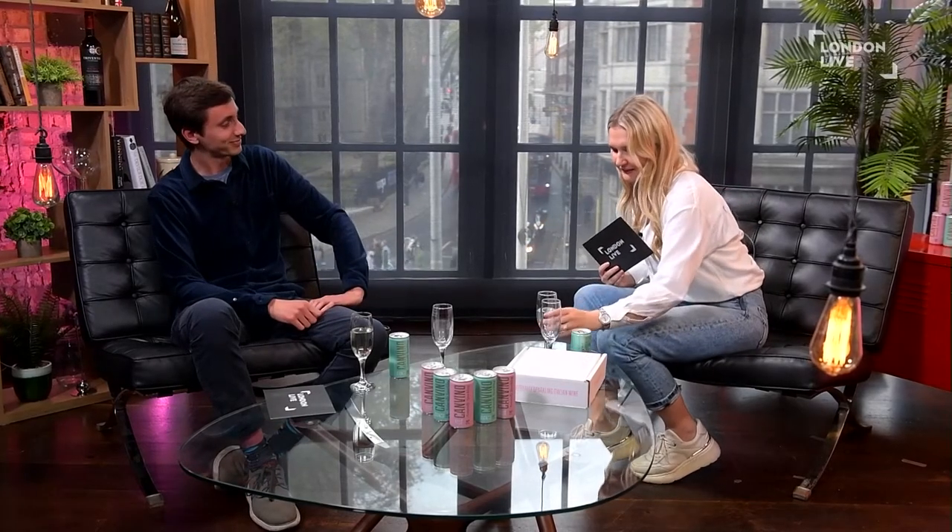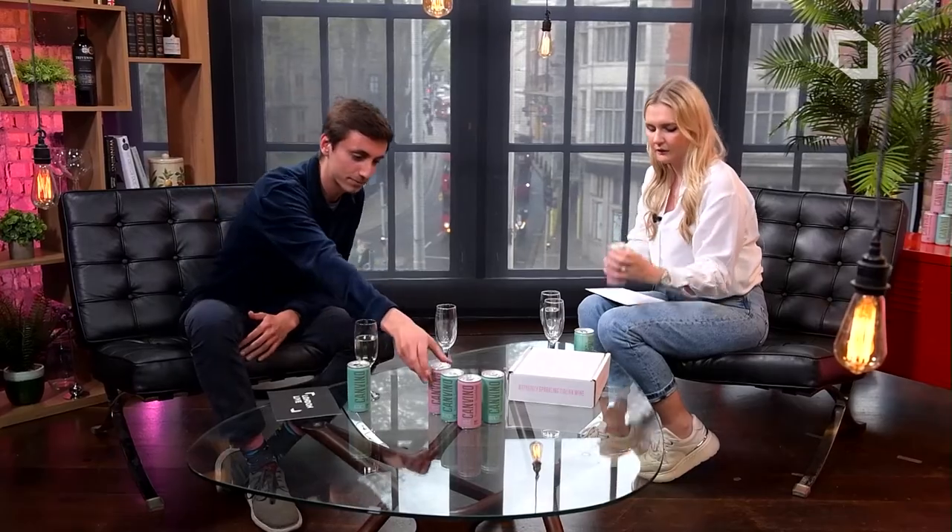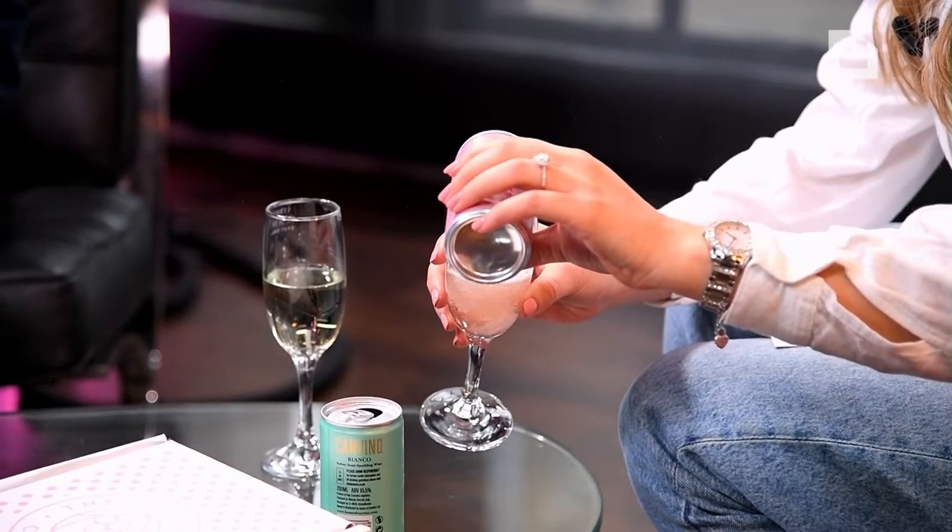I've drunk nearly half a can in quick succession, so I think we ought to move on to the rosé before we get too carried away. I really like the cans as well — I think they're quite graceful. They would look nice on a summer barbecue table. Again, not super fizzy.